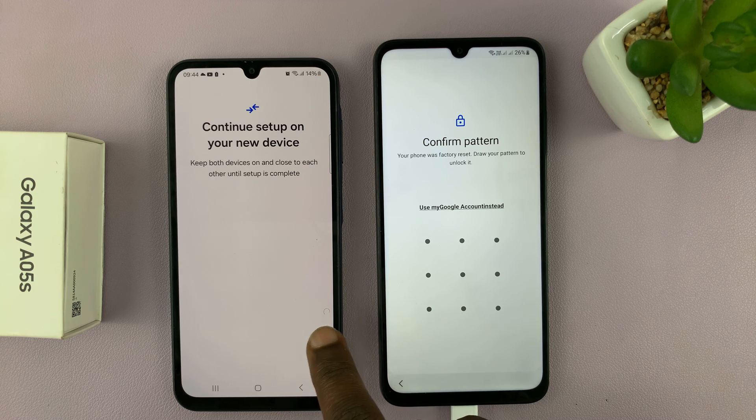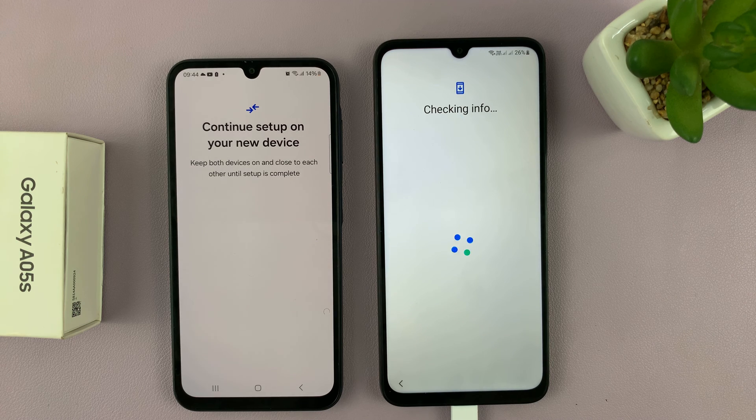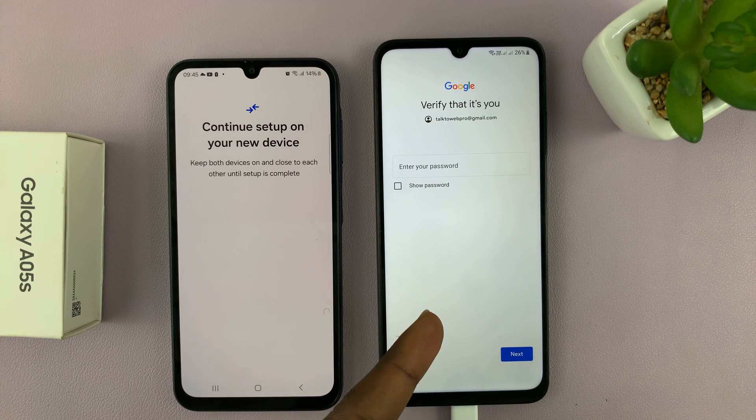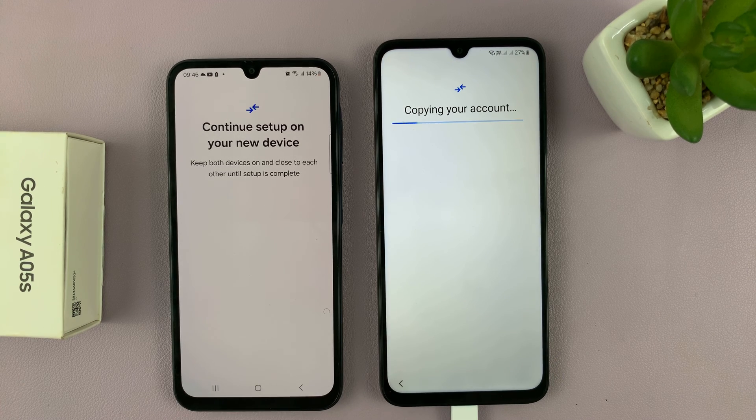You will be asked at some point to enter the pattern, PIN, or password that you are using on this device. So I'll just enter it, and then it's going to proceed with the setup process. It's going to copy accounts, and it might ask you to verify by entering a password, so go ahead and do that for your Google account. Tap on go and it should proceed to copy your accounts.